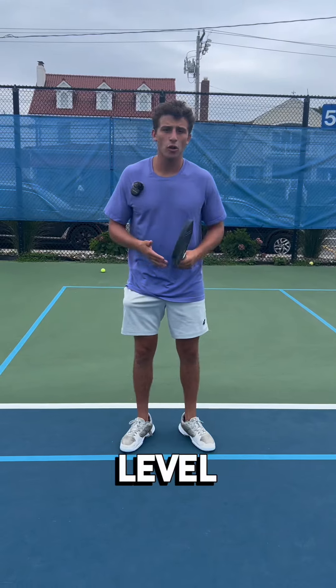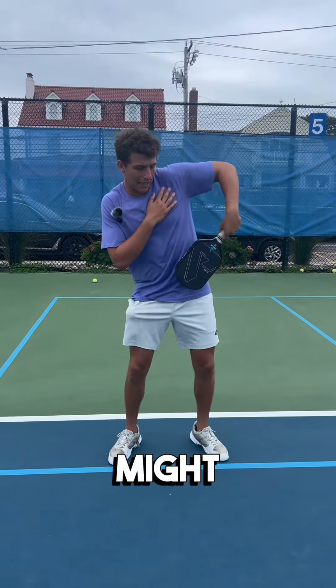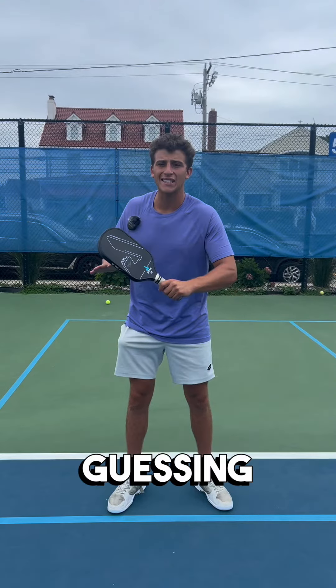At higher and higher levels, the more crafty my opponent is — meaning he might attack me here, he might get me here, he might get me out here or out here. It's too many options, I'm gonna lose the point. So the scorpion removes all guessing.